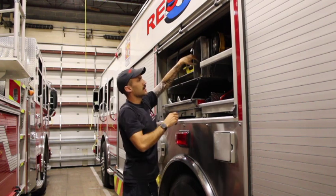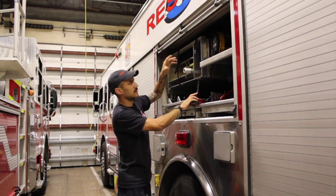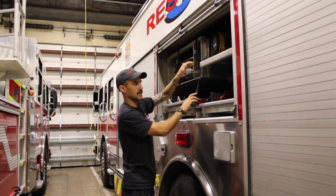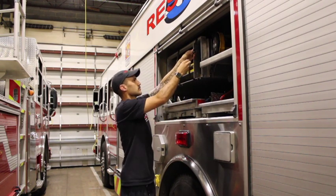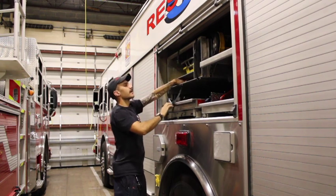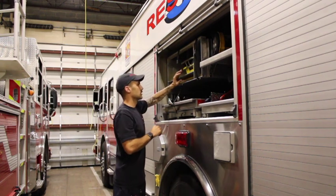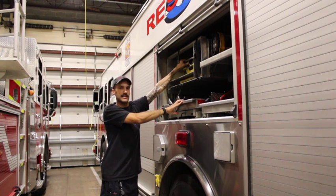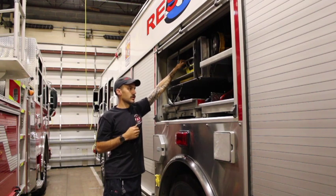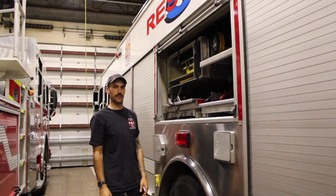Here we have some push broom heads for clean up at calls, and a stand for the portable scene light that was in the back. Up here we have a longboard with straps on it, and our Stokes basket up top. I'm going to pull the Stokes basket out momentarily and go through everything in there, but first we'll check out the other side of this transverse compartment.